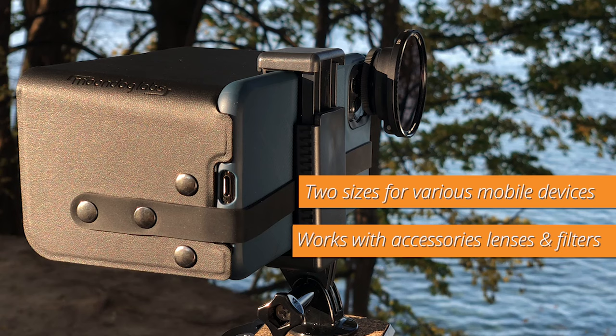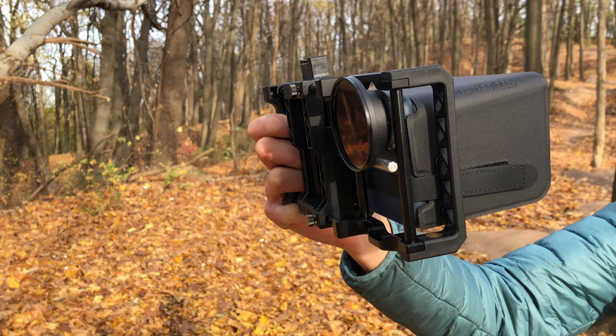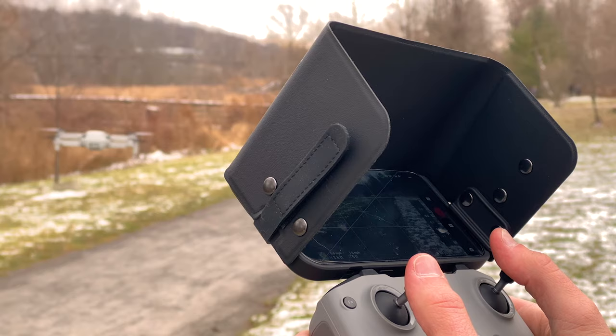This hood is designed to be ultra versatile with two sizes for various mobile devices. It can be attached to devices with accessory lenses and filter mounts, and it functions with numerous mounting options like tripod clamps, rigs, and drone controllers.